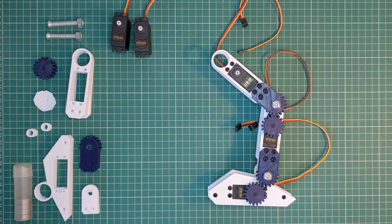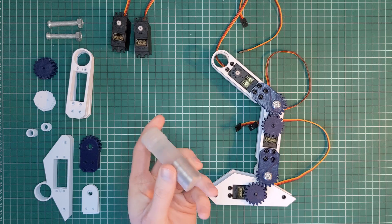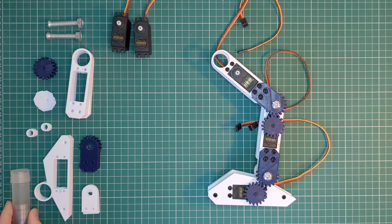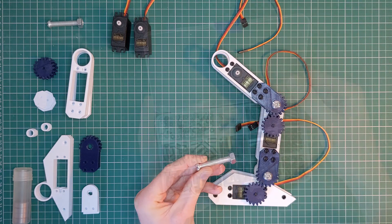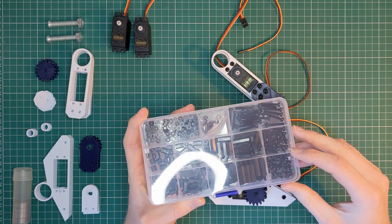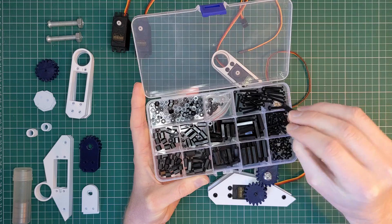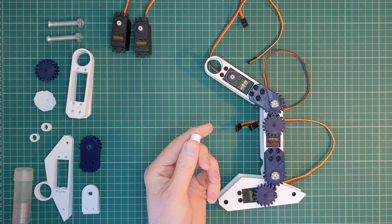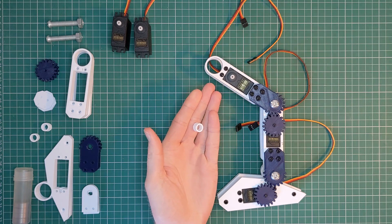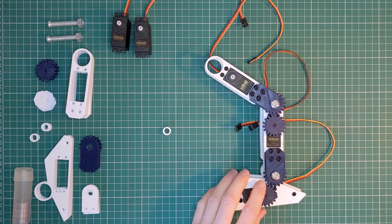Rather than over-stressing the servo by using it as a joint, as in the last design, I wanted to hold the weight of the robot using bearings. I use skateboard bearings because they're readily available and reasonably cheap. They have an 8mm internal diameter, so I used some M8 bolts from a previous project to hold the joint together. I also used M3 hex nylon standoff screws as spacers, and the lengths of the various spacers determine the depth of the mounting. For alignment around the M8 bolt I 3D printed some spacers, and the length of these turned out to be critical to the alignment of the sections, so I ended up printing a few in 0.5mm increments and testing to find the best fit.